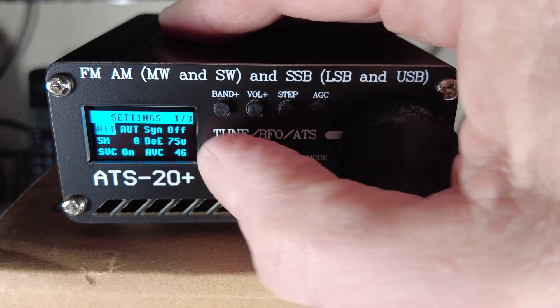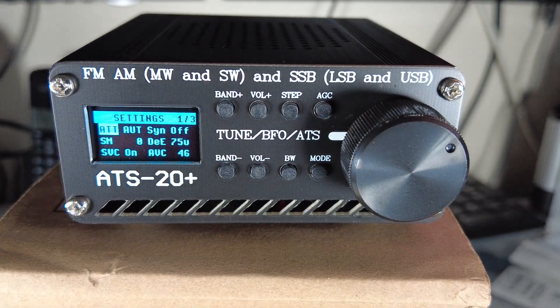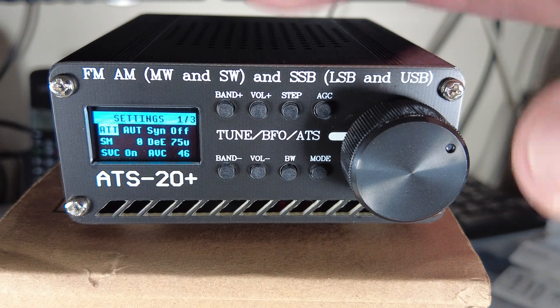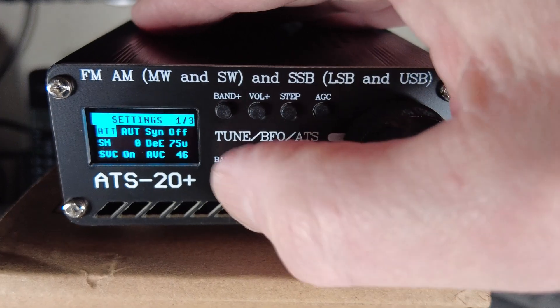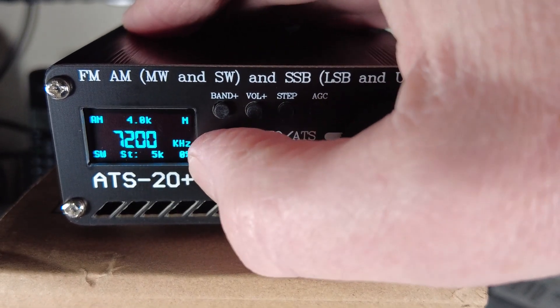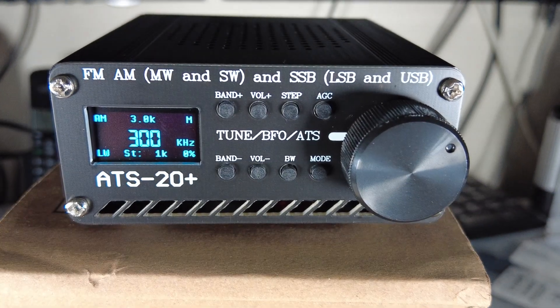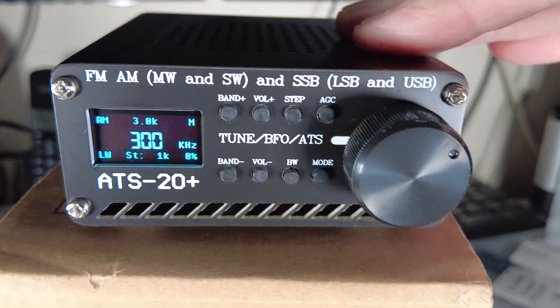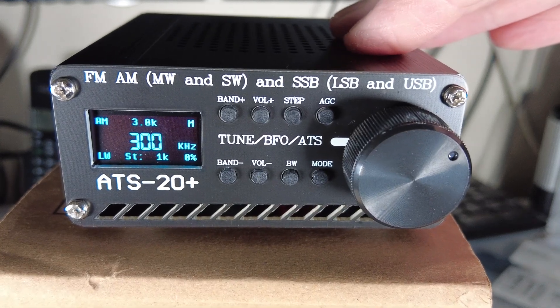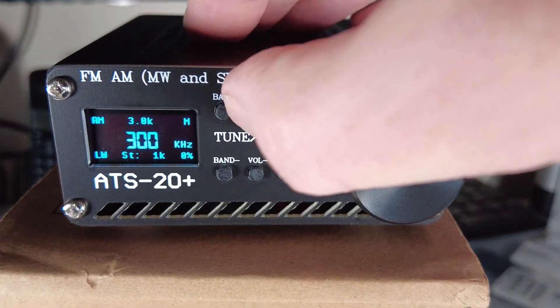The Band Minus button - a short press brings up the menu selection, which I'll go into in a little bit. But if we do a long press of the Band Minus button, you can see we scroll quickly through the various bands.